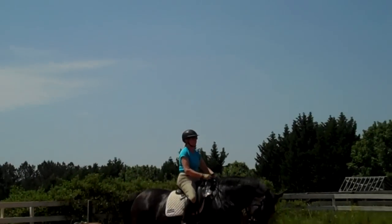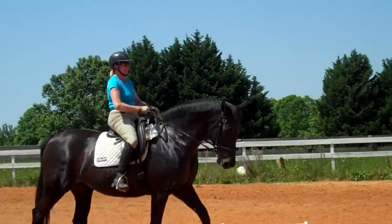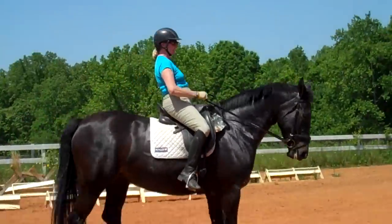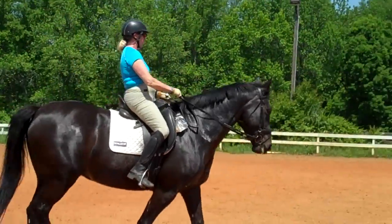We were riding her more like a tree — she's saying we haven't been doing that, and we haven't, because we're just now starting to teach Annie how to stay connected. This is like the fifth, sixth, maybe seventh time that we've asked her to stay connected at all of her gaits.